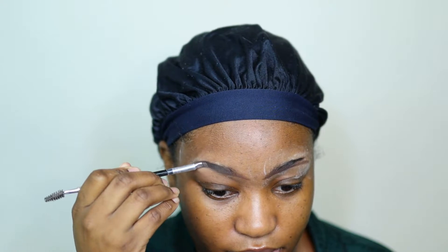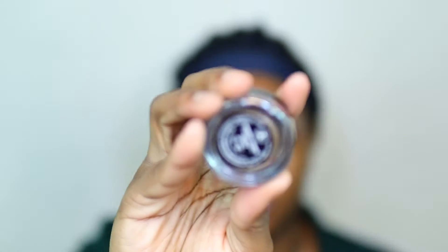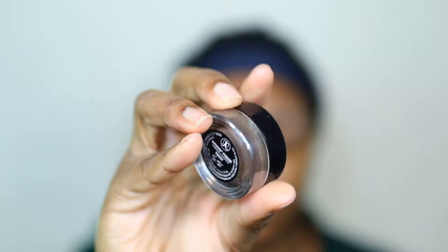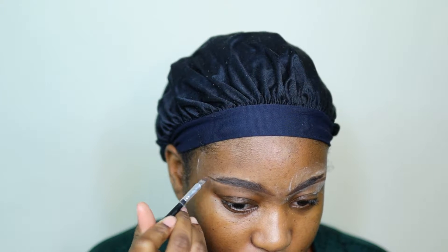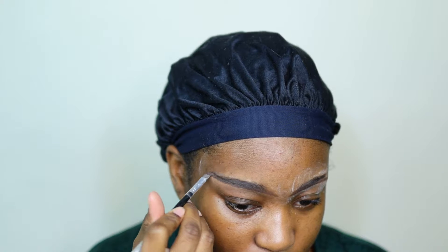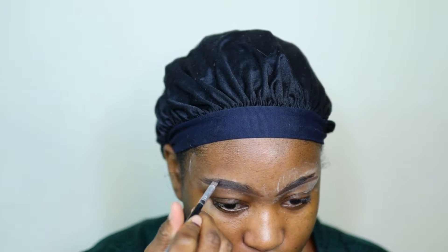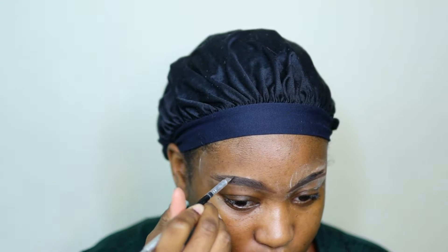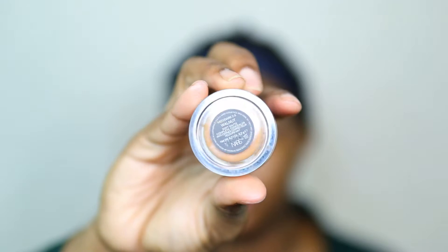I'm going in with ebony towards the end of my brows, but in the beginning I used chocolate just to make sure everything is not as harsh and dark, because I wasn't really going for a super dark look. I just wanted my brows to be filled in and look clean and pristine, but not very dark.